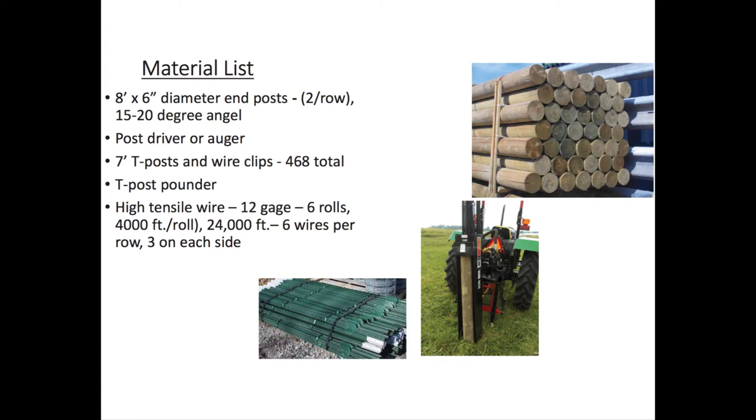Eight-foot end posts, at least a minimum of six-inch diameter, and you need at least one on each end of the row. You need a post driver or an auger — you can rent those if you don't own one. We use seven-foot T-posts with wire clips, 468 per acre, and we have a couple of different kinds of T-post pounders — we'll show you a picture of that. And we use 12-gauge high tensile fence wire.